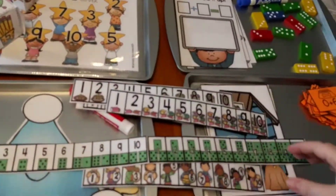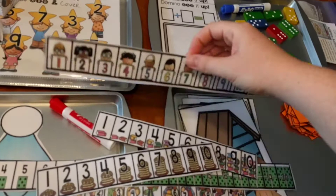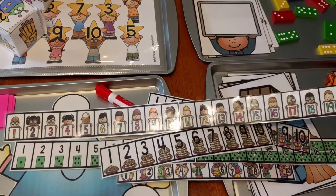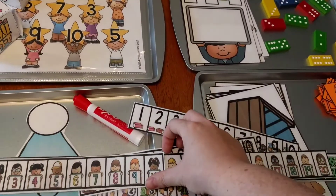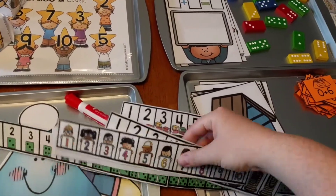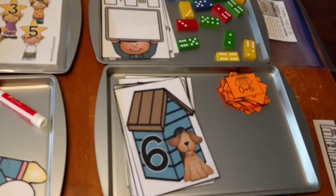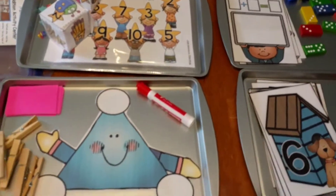This one goes to twenty, and so does this one here. I'm going to show you guys how you can use these in different activities and counting in a different video. But I wanted to mention them so you could go download them — they're absolutely free. But let's get right into these addition activities.